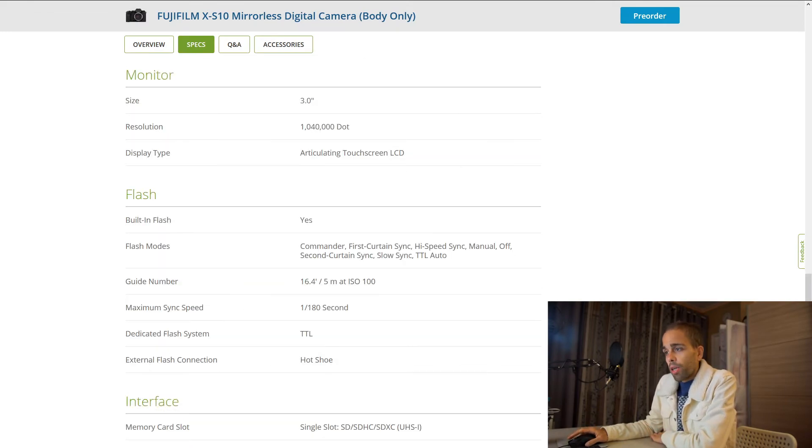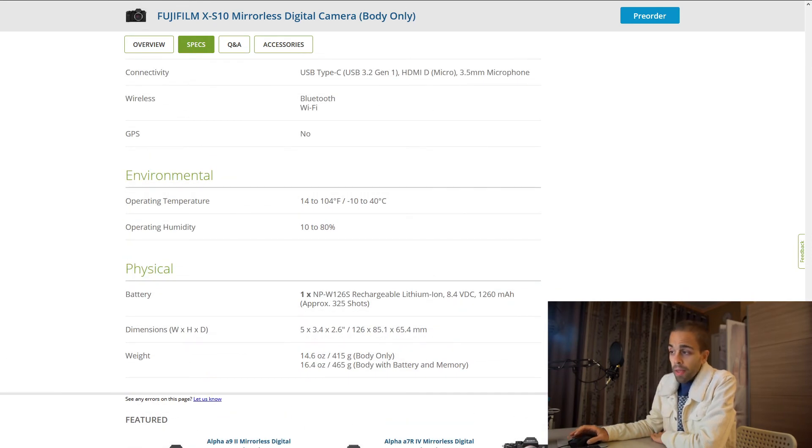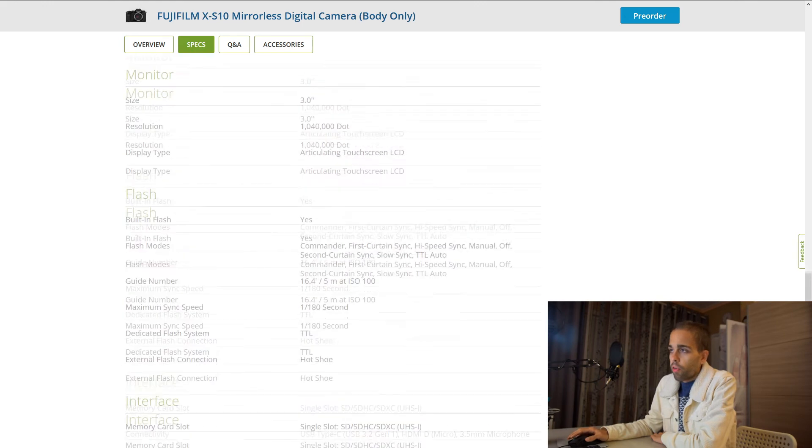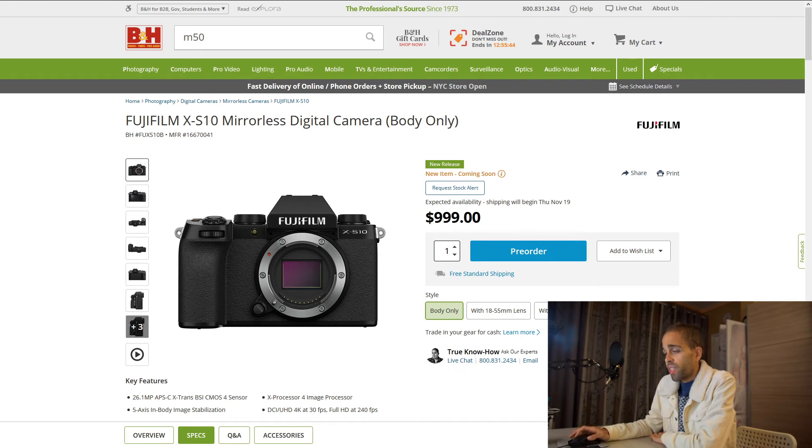Unfortunately, this camera uses the older battery, so the battery life is not going to be as good as the X-T4. And because it has the IBIS system, it's going to be even worse than the X-T3. I don't expect the battery life to be that great for photography or video. But then again, you can buy a battery grip and still come out cheaper than the X-T4, and you can have three batteries inside. So for the price, this camera is not that bad of a deal — I just wish it had unlimited recording.